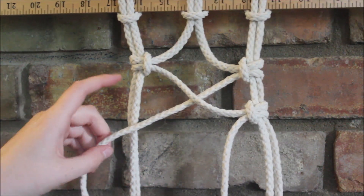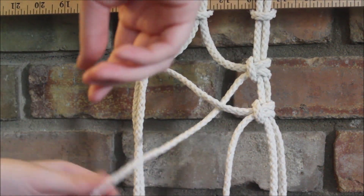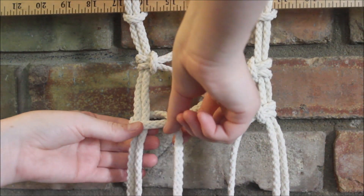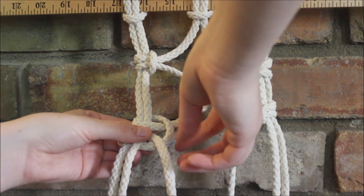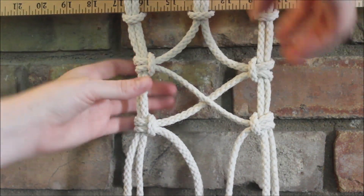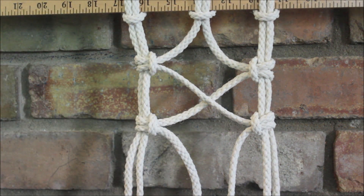Now we're going to take this side and do the exact same thing but on this end. So it goes over, you wrap it around, pull it out, then it goes behind to wrap around and go through the loop, and we pull it tight. And that is all you do — now we'll get a cool crisscross pattern.